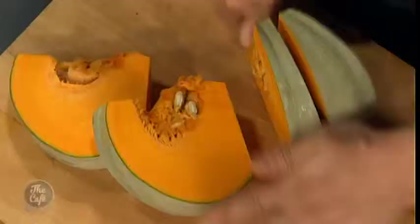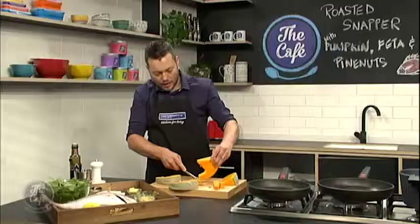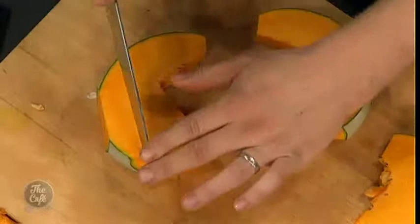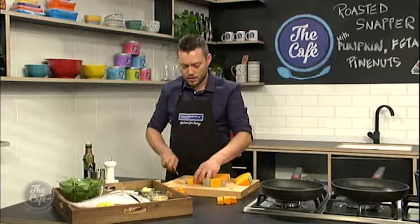Don't worry about the peel at the moment or the seeds. Just go around and cut the seeds out — discard those, nice and easy. Then you want to square it off, taking a little bit of the skin off and cutting it into strips. Then just go around, take the skin off, and you end up with these nice little cubes. Roughly — we're going to roast these in a hot pan.